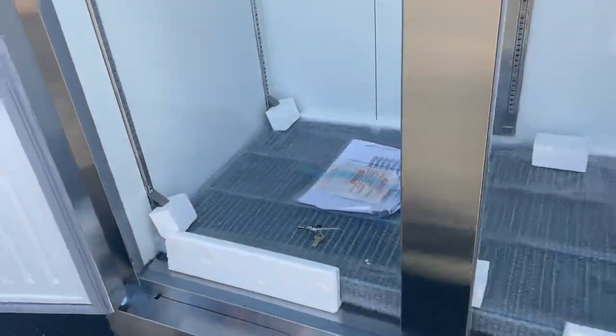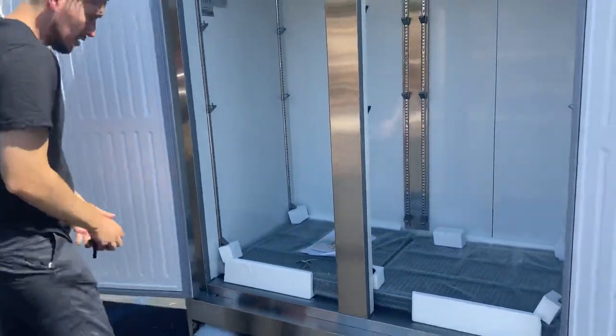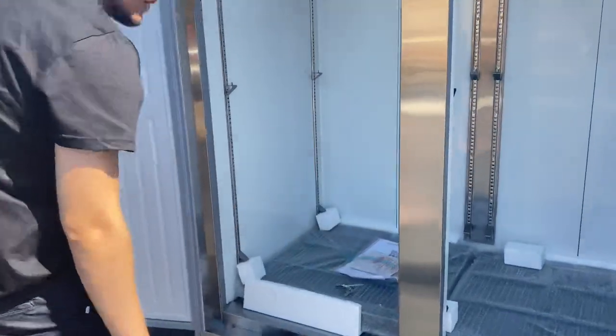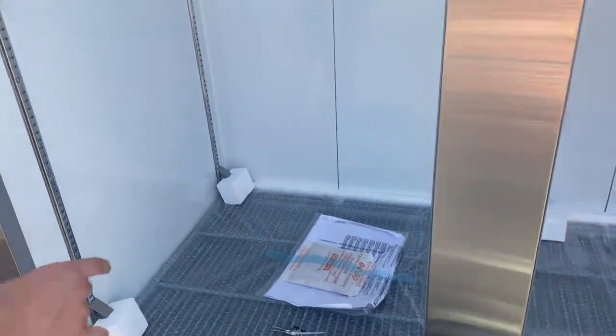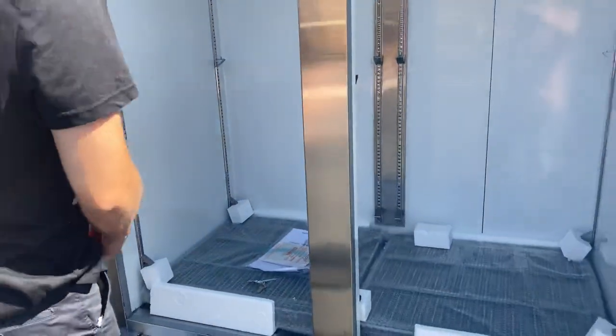Inside you also have a user's manual, so if you have any questions or trouble using this freezer, all the information is going to be in that booklet. Shelves will be provided as well.